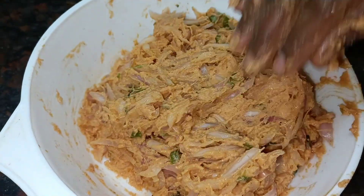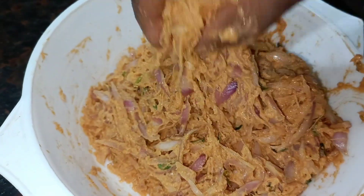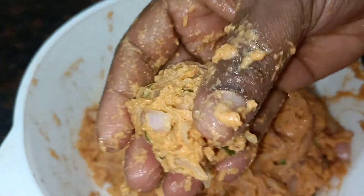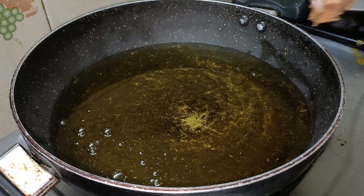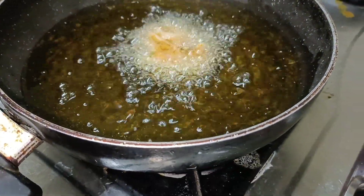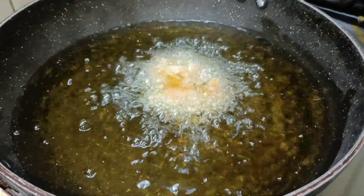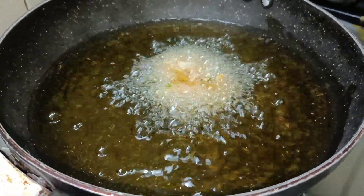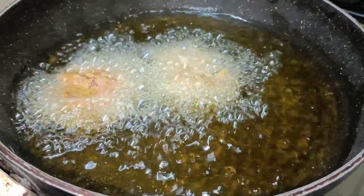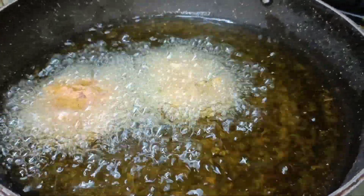When we prepare the size, we will use a small size. We will use the light to make a big yellow color. Now we use the color to make a nice color.